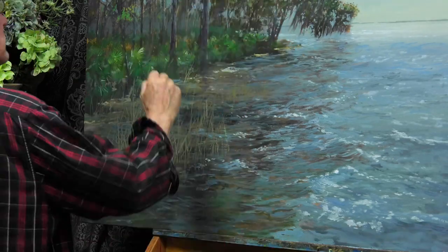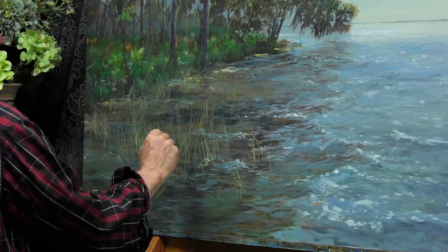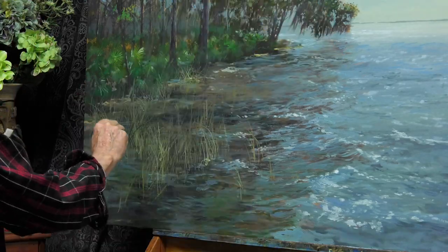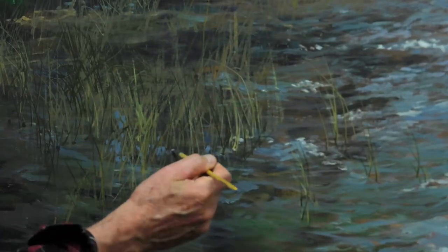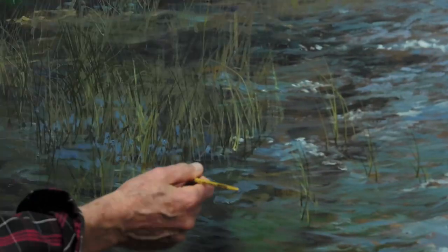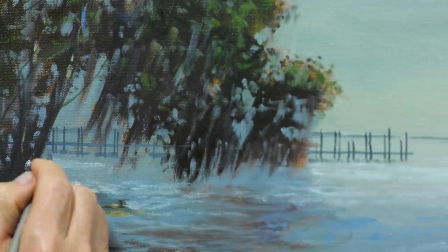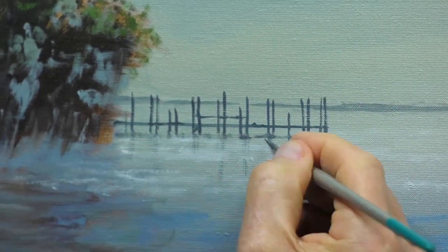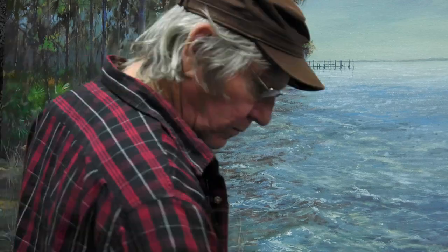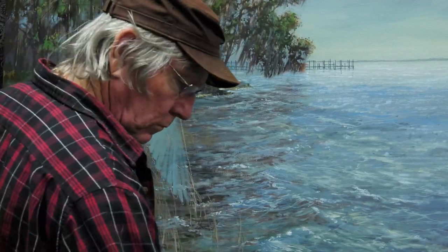I've been working from a reference photograph I took, but at this point the reference photograph has been put aside and I'm just working on the painting as a painting — not really trying to reproduce what I saw in the reference photograph. There was a pier in the distance that I did like. A pier or some little areas like that give the painting some human interest rather than just a purely landscape feel.